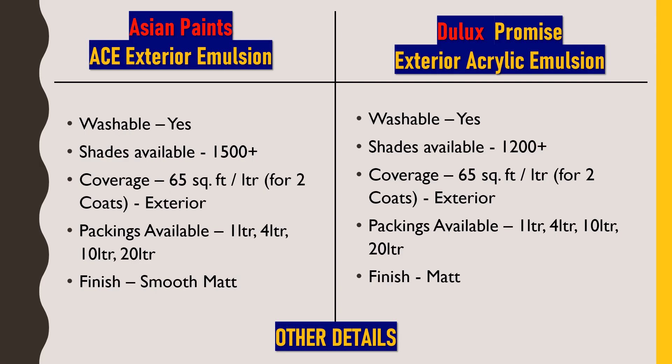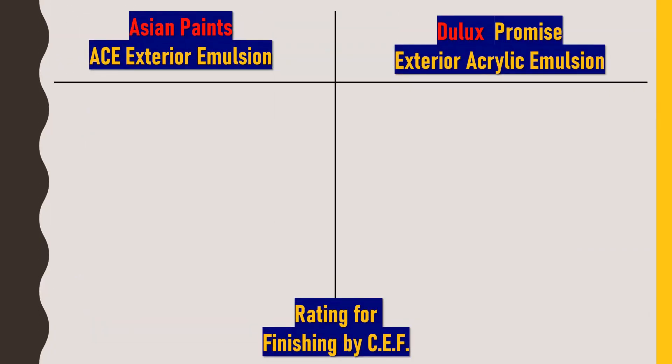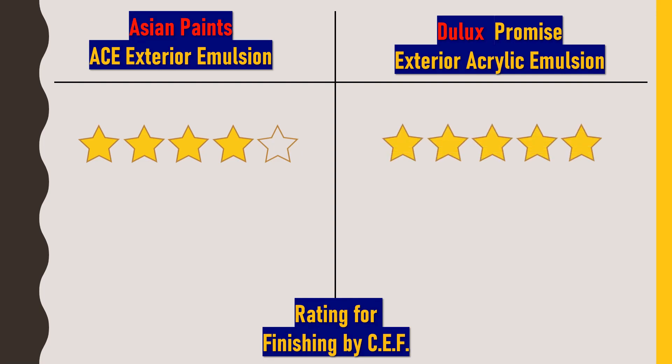Now we'll give ratings to each property to help you decide. For finishing, I would rate Asian Paints ACE Exterior Emulsion 4 out of 5 stars and Dulux Promise Exterior Acrylic Emulsion 5 out of 5 stars. No doubt Asian Paints also gives an awesome smooth matte finish, but comparatively Dulux Promise gives a premium quality finish.